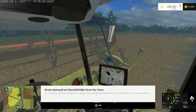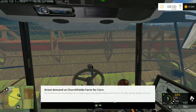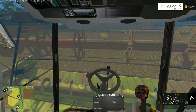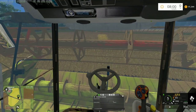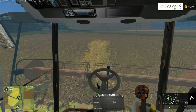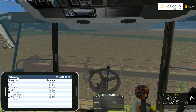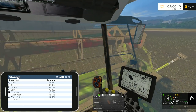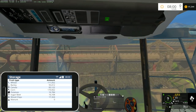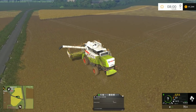There's great demand at Church Field Farms for corn — that's good news because we got a lot of corn we harvested the last couple of days and we should be able to take advantage of that. Looking at the inventory — yeah, 170,000 liters of corn, we'll be able to make some money on that. Which is good because we're sitting at 41,000 right now so we definitely could use the influx of cash.